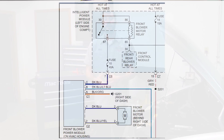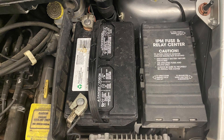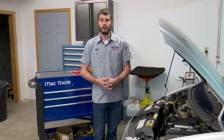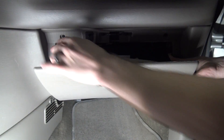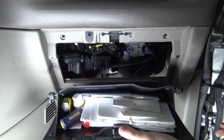Step one: we're going to make sure that we have power and ground. Now you could start under the hood in the IPM Fuse Relay Center, but we're going to have to get to the blower motor itself eventually anyway. So let's go ahead and pull the glove box out of the way.